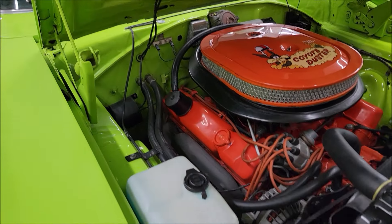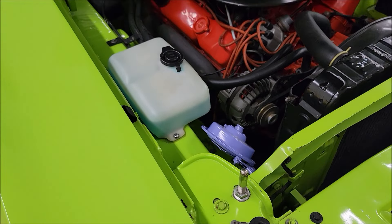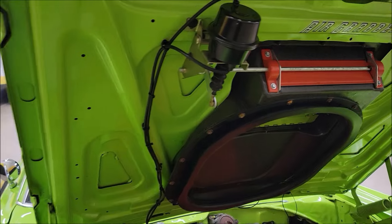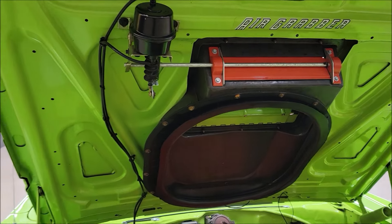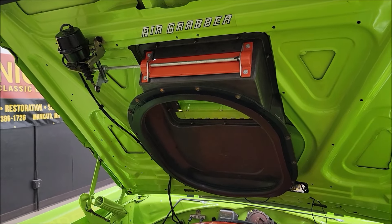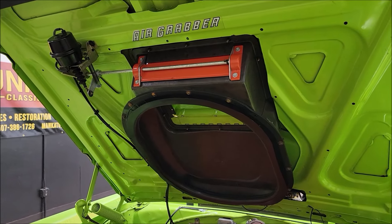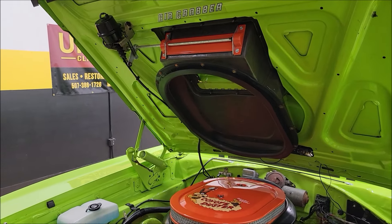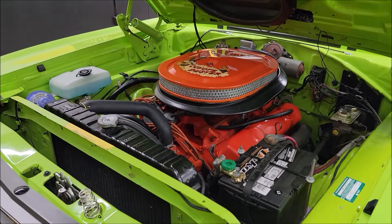Here's the heater hoses intact, and there's that beep-beep horn. Of course, the actuator for the Air Grabber hood — it looks like that is running on vacuum, which would explain how it opened just kind of smooth and slow. You hit that switch and it'll close right back up.